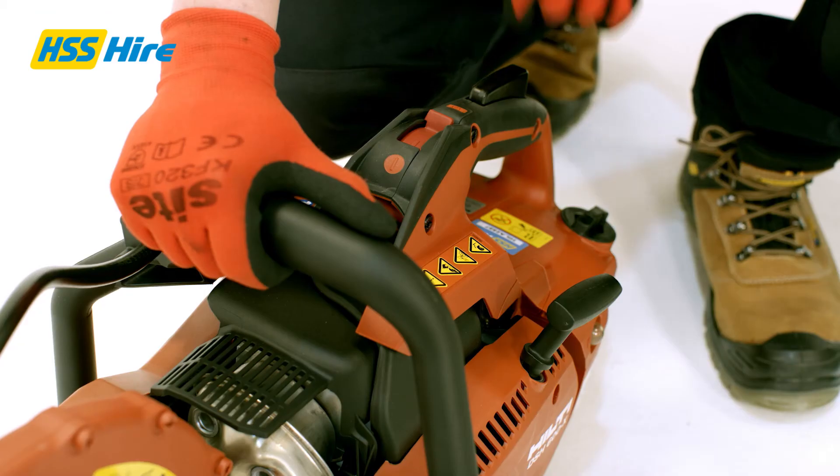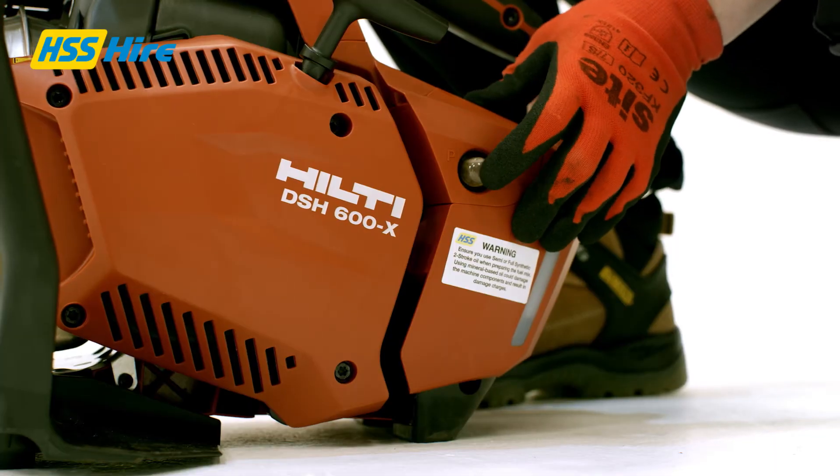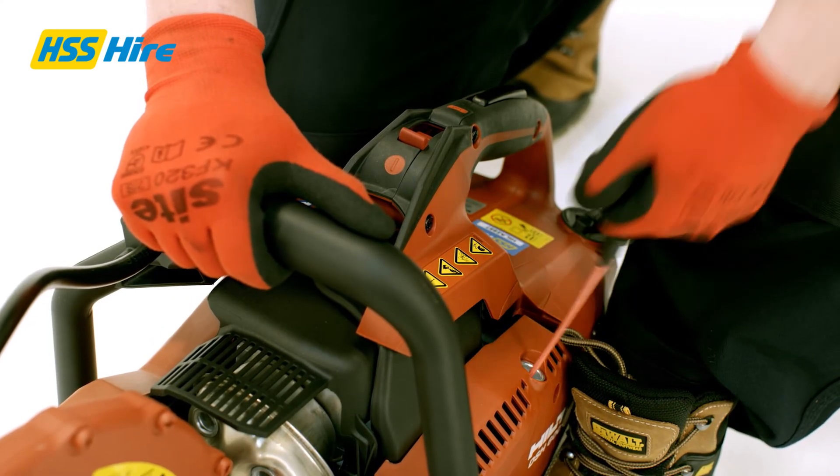Once the correct fuel mix is in the tank, simply push the switch on the handle forward, press the primer button on the side a couple of times, and then pull the cord to start up the machine.